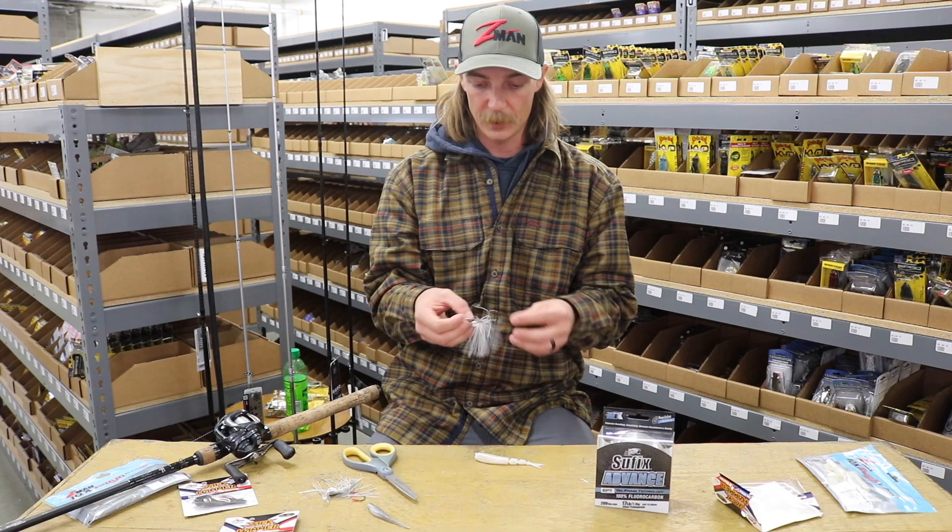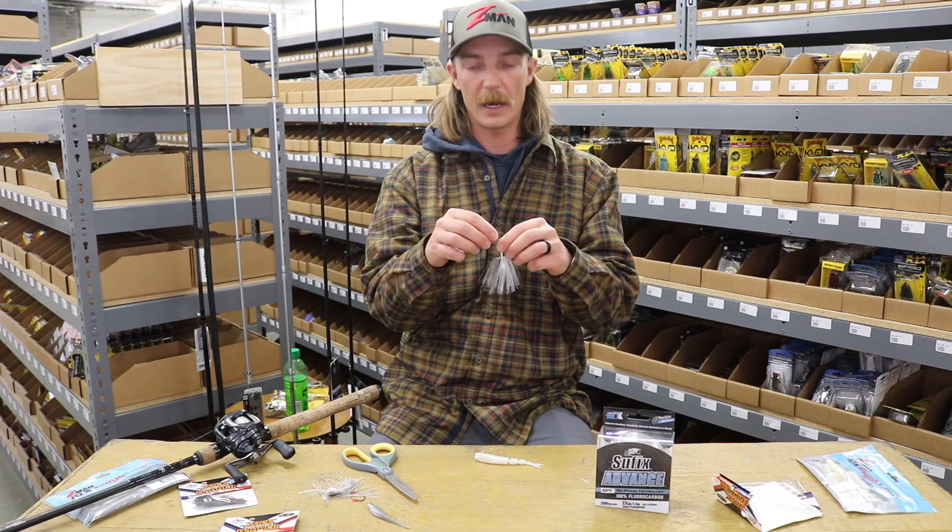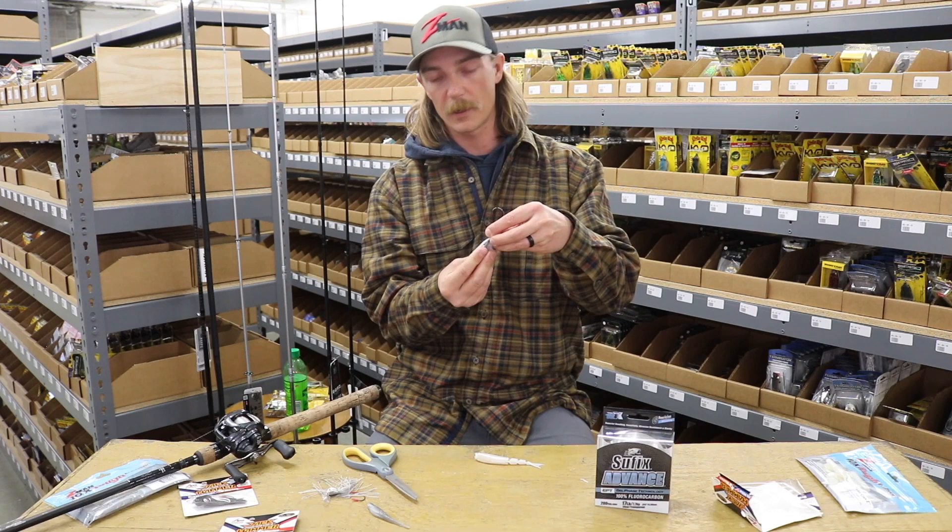First thing you do is get them out of the package — they come with a little hook protector. I'll cut that off, and then I trim my skirts quite a bit. I think that's pretty key to getting that erratic action out of them. You get a lot of drag off of that skirt. These things are almost like crankbaits where everyone runs a little bit different.